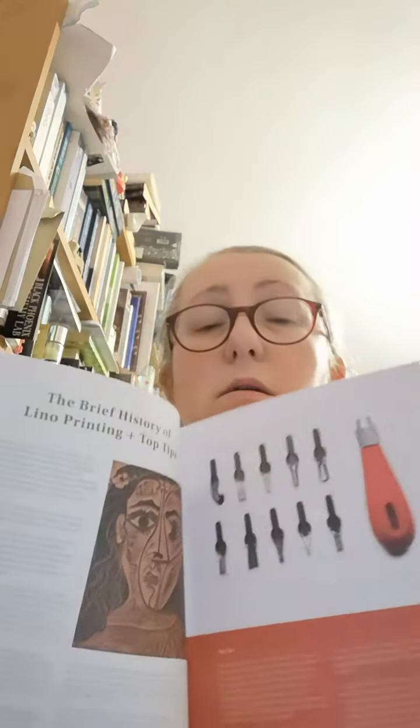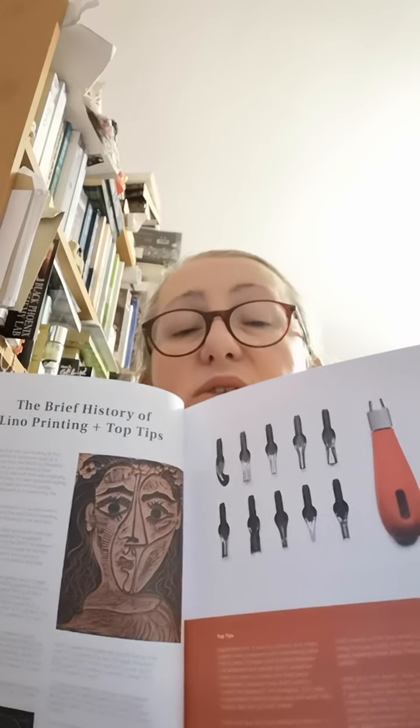Let's see what we've got next. We've got a brief history of lino printing and a bunch of top tips. It also shows you what all the lino cutter tips look like so you can get the different effects — that's quite good.